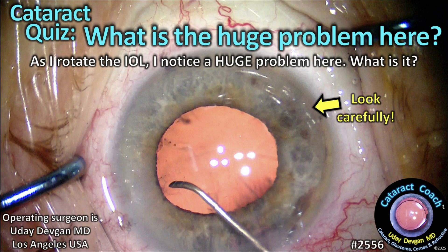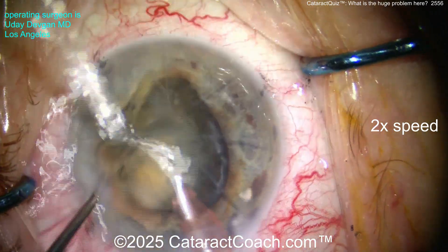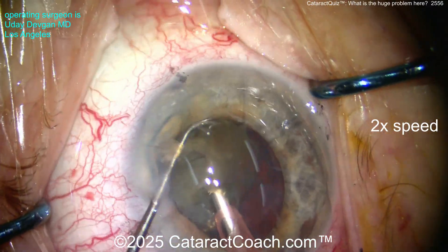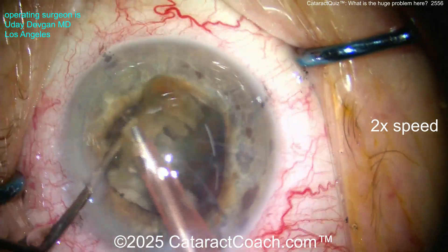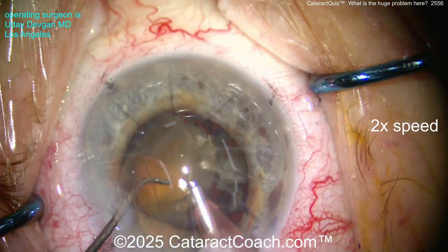Cataractcoach.com cataract quiz — what is the huge problem here? Look carefully at this picture because as I rotate this lens, I know there's a huge problem. The patient has a relatively dense nucleus. You can see there are eight radial keratotomy incisions in the cornea, so we're very careful to place our phaco and other instruments between those RK cuts — we never want to intersect the RK cuts.